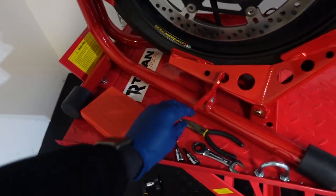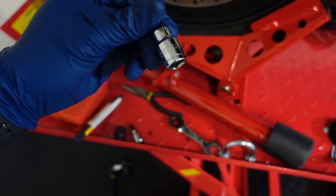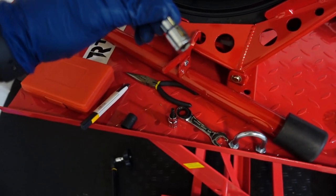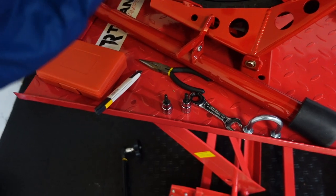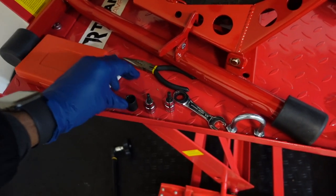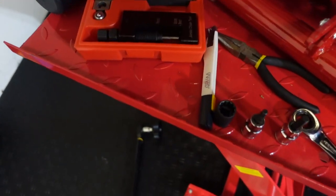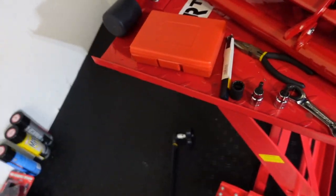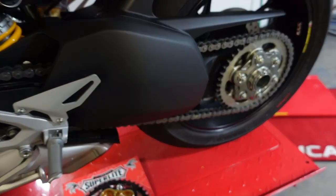Some tools you need: needle nose pliers, a 6mm Allen, a 5mm Allen, and a 9/16 socket. You also need a chain breaker tool to break the chain off. A lot of people do it different ways — I have a sander I can use to sand off the chain ends. I'll decide what I want to do when I get to that point.